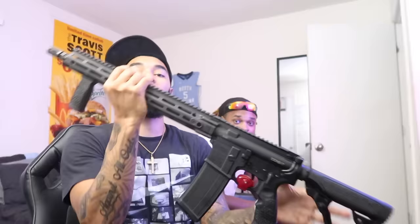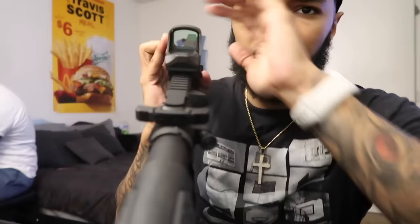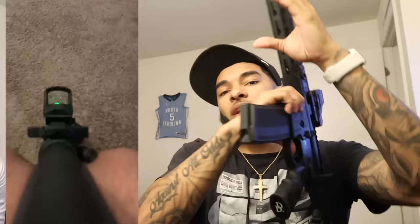I went ahead and threw the Holosun reflex sight — the 510C — on there and it is green. I might have to cut the light so y'all can see that reflex in there. Right now it shows a circle with a dot on the inside; it just looks like a big dot but once it locks in it's magnificent. I'll probably put a video on my phone screen so y'all can see the reticle better.